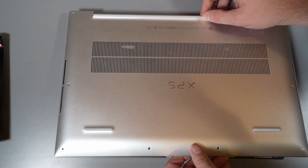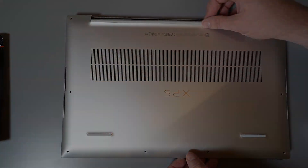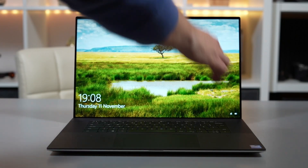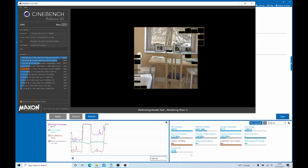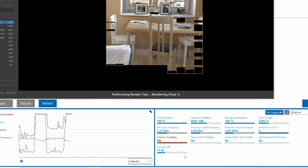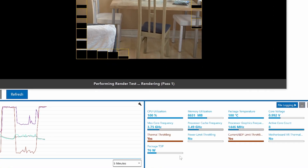Then all we do is put the base plate back on, fire it up, and retest. The machine is back together, we're back into Windows, running the same tests again — opening Intel XTU and running Cinebench R20. You can see now it's throttling a lot less.